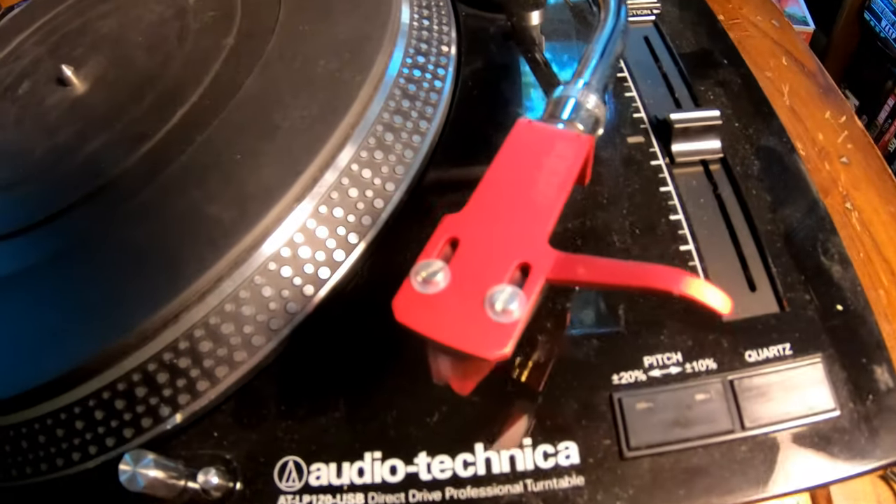I went ahead and got the Ortofon needle cartridge that already came in a headshell, just because now I have a second headshell. So I could replace this one and have one to change it up. I've heard of people doing that — having one that's a lower grade to put on for albums that are in really rough shape, so they don't want to ruin a new needle. Various theories behind it, but I could always have a second on hand in case something stupid like this were to happen again.